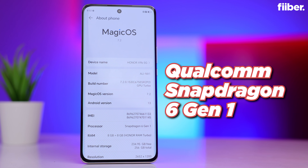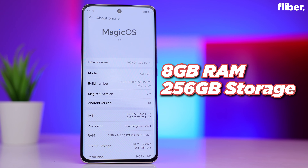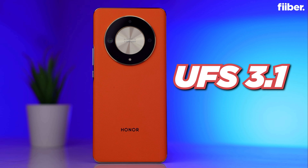My concern is: where is the charging brick? That's surprising because I understand flagship companies these days do not give chargers, but in the mid-range, I think it would be a good thing to give a charger with the phone. Anyway, we'll keep everything aside and let's now look at the phone.